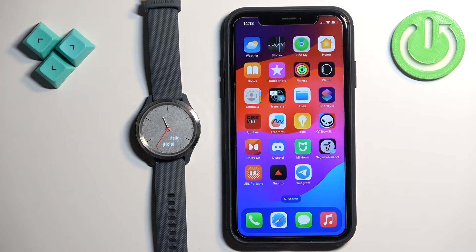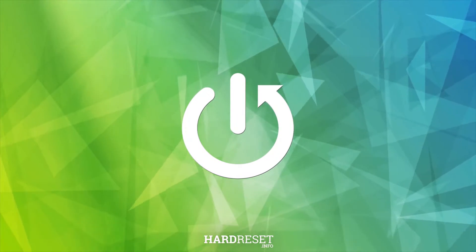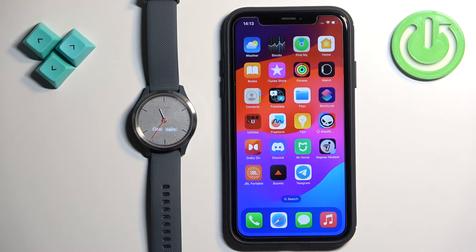Welcome. In front of me I have the Garmin Vivo Move 3S and I'm going to show you how to pair this watch with the iPhone. Before we start, you can pair this watch with an iPhone in two ways. The first way is to do it through the setup process of the watch — basically if the watch is brand new or has been reset to factory default settings. The second way is to do it through the settings after the watch has already been set up.